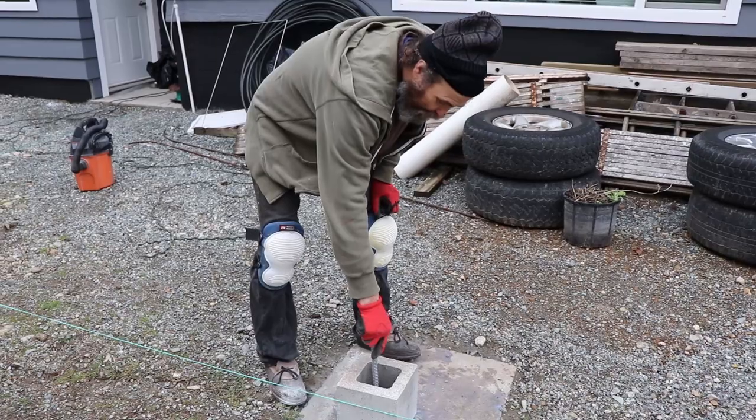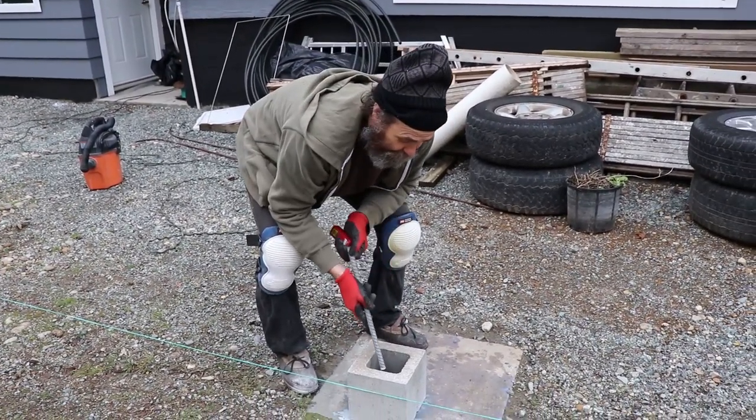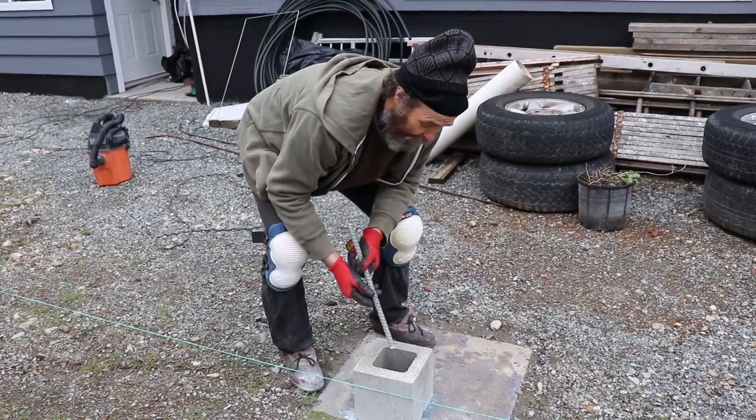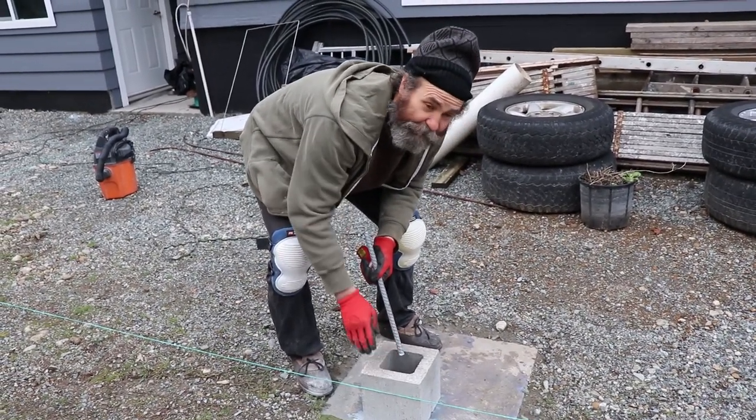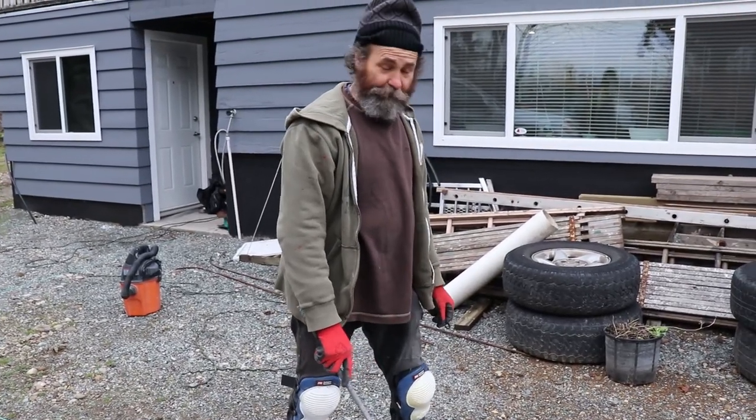I'm gonna put the concrete here to lift it up as high as this block. The reason I'm using the block is because it's about to get dark, and tomorrow morning we plan to put this balcony up — so I use the cinder block to help hold the concrete better.